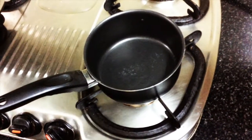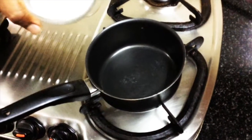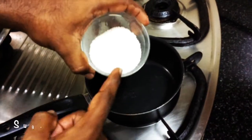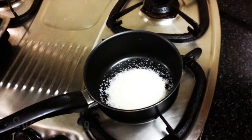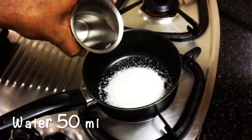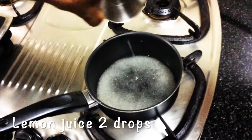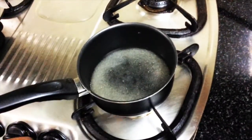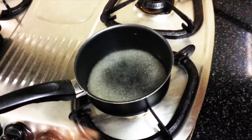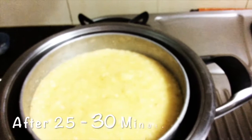Meanwhile, while our cake is baking, we are going to make a sugar syrup that will go on top of the cake. We have the leftover sugar, around 75 grams. Add about 50 ml of water and two drops of lemon juice to avoid crystallization. Bring it to a boil until the sugar is dissolved, then it's ready.